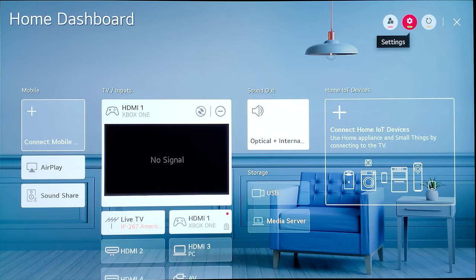Alright guys, that's all I have from this video. I'll try to share more information as I learn more about this TV. Go ahead and comment below about which options work best for you. I really appreciate you guys for watching — I'll see you in another one. Take care, bye bye, and have a great weekend!